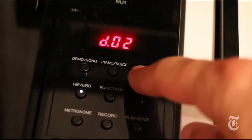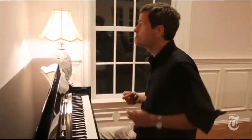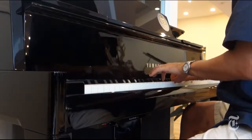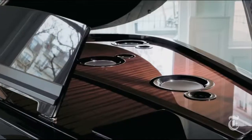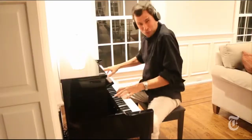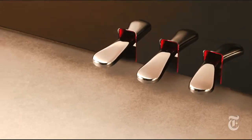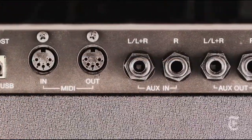It still feels exactly like a real piano, with different sounds, and you can record and play back. The one disappointment is the sound realism — the sound just isn't as rich as it is on the pricier hybrids, with only four speakers instead of 12, although it really does sound great when you're wearing headphones.